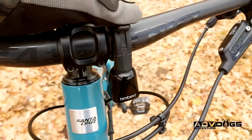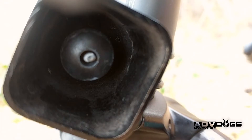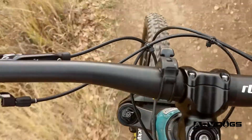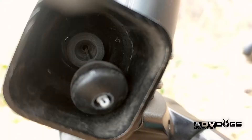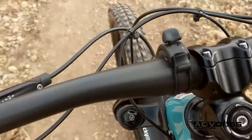You basically push the lever down and it releases the dongle down into the lower part of the bell, so as the bike is moving or vibrating over bumps the bell will ring. And then when you don't need the bell anymore, you pull the lever back up and it pulls the little ringer up into the top of the bell so it can't ring.